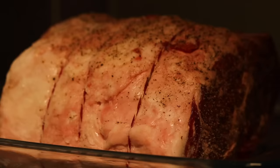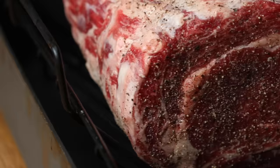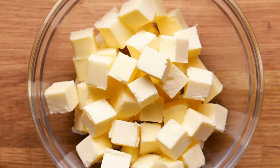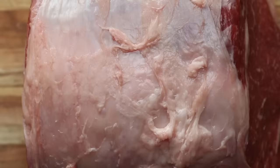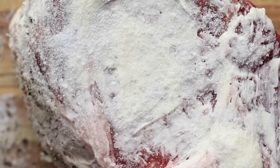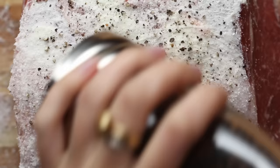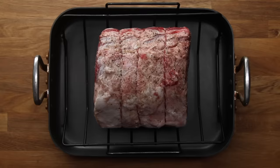Once the prime rib has rested overnight, take it out of the fridge and place it on a rack in a roasting pan. It's really important to let the prime rib come to room temperature because if you put a cold piece of meat in a hot oven, it's going to bring down the temperature and result in an uneven cook. Some people cover their prime rib with butter or herbs and seasonings. While it does add flavor, it's kind of too overpowering. This is such a delicate, beautiful, inherently fatty piece of meat that adding more fat makes it really intense, and some of those additions might burn in the oven. So really, that's it — now we're ready to roast.